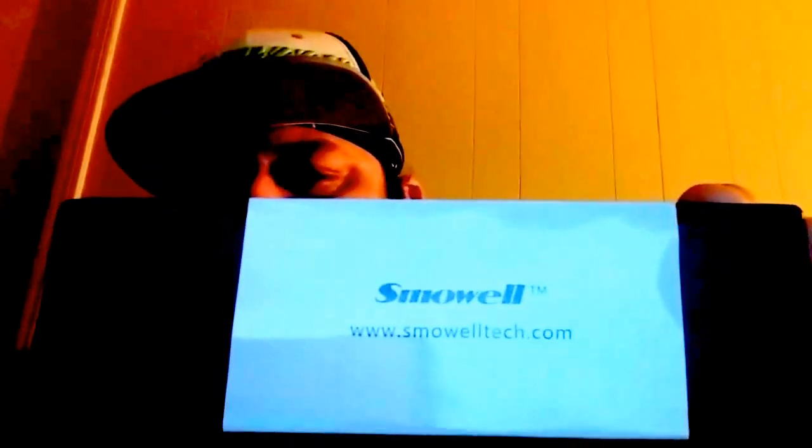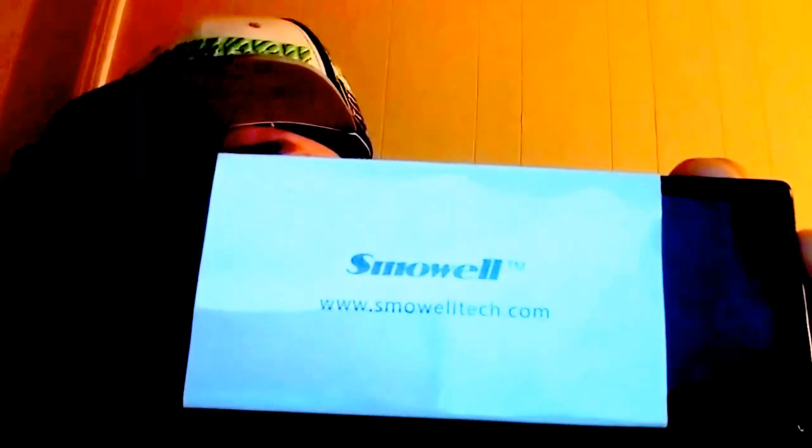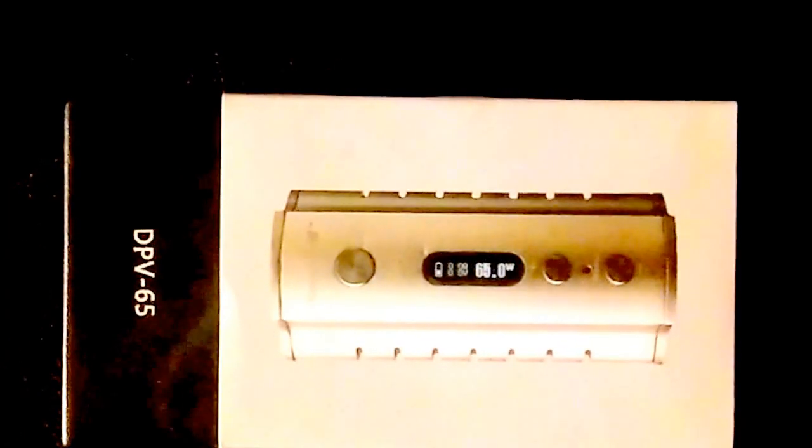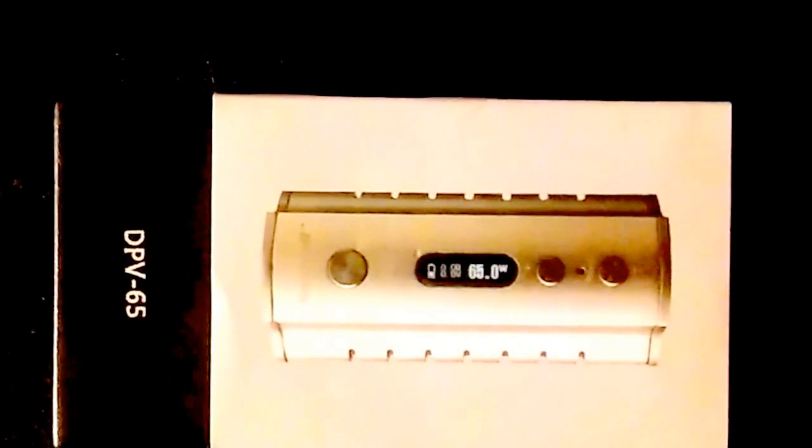You can use it like a regulated mod, or you can switch it to mech mode, which is awesome. So we're off — here's the box, let's go ahead and unbox this. It's got a nice sleeve on it.